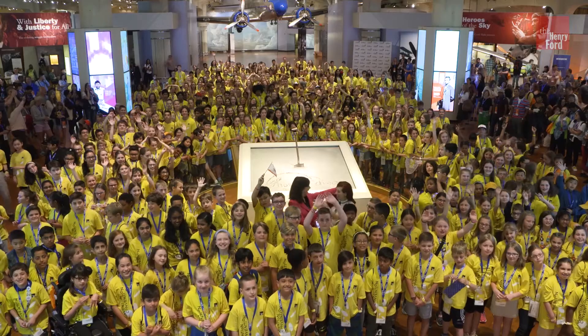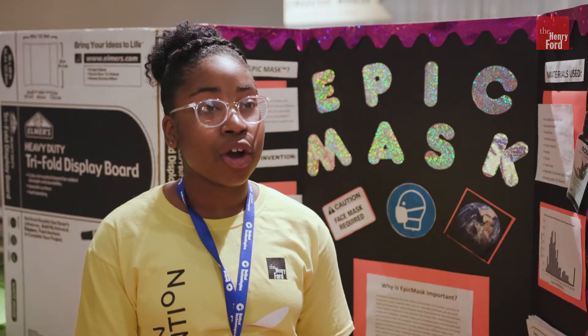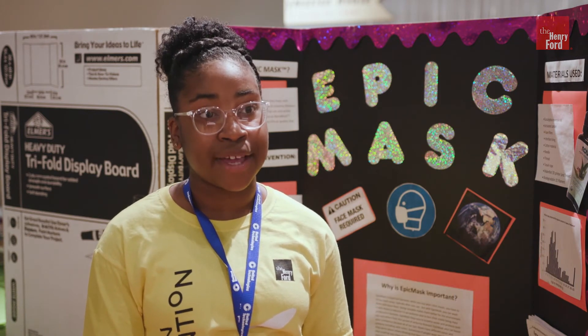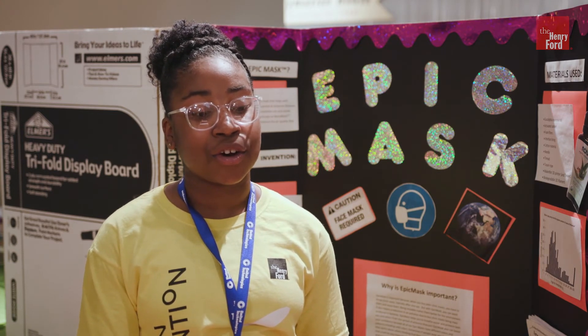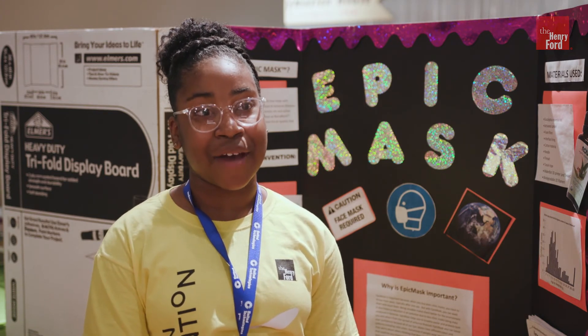And this is the next generation workforce that we need. Just a small girl from a small town can make a really big difference, and when you have so many other people to support you — like the invention convention with so many other people — it makes you empowered and it makes you feel really great about your invention and about what impact you're having on your community.